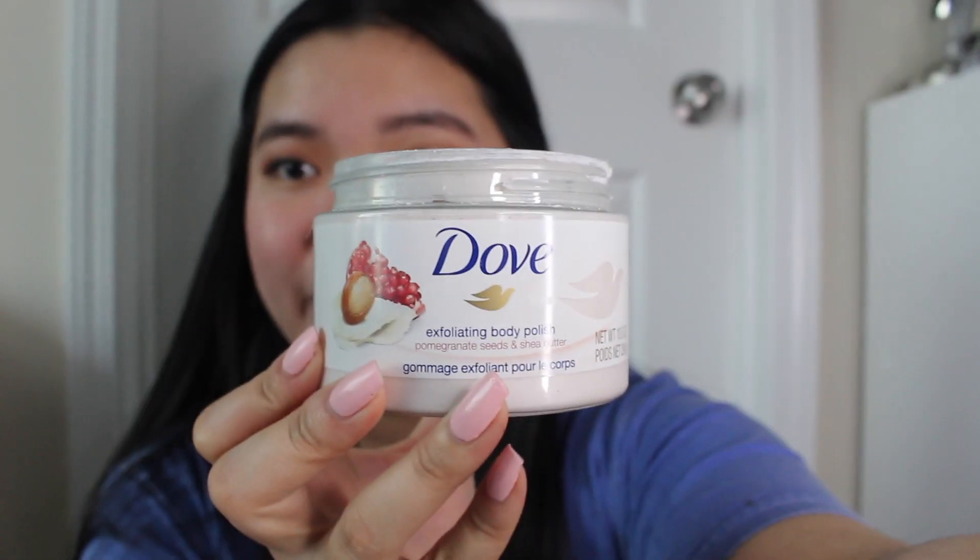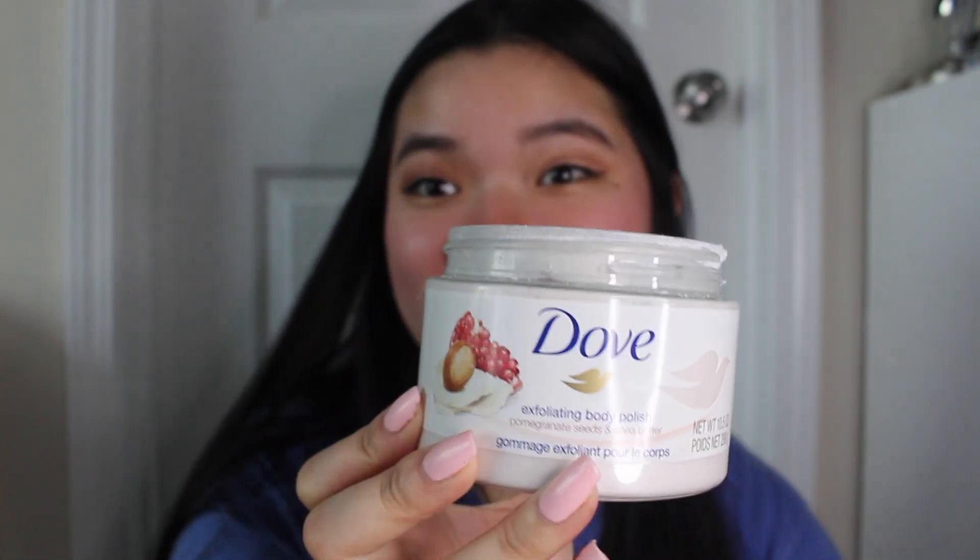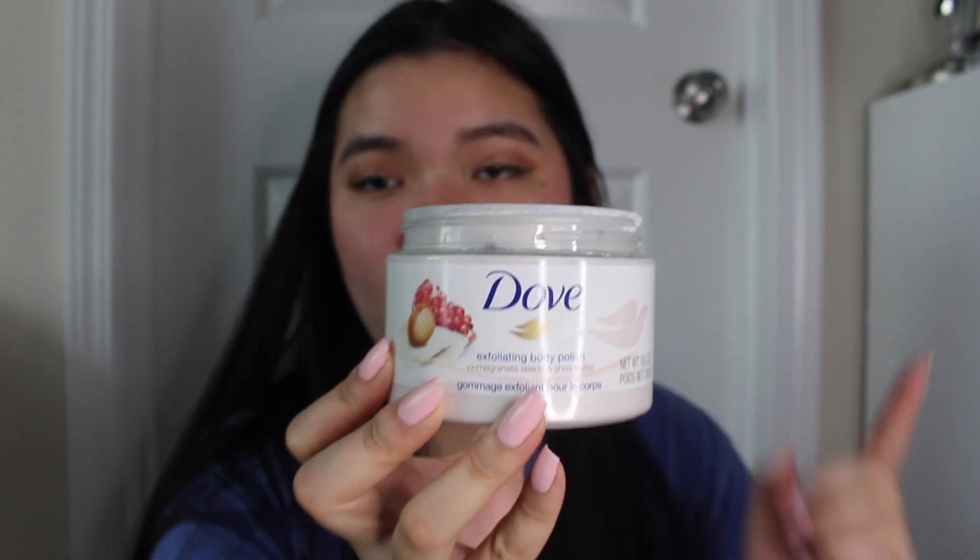Dove has been famously known even before Tree Hut products went very famous on TikTok, which is why Tree Hut is getting all the hype right now. Dove Body Polishes have been around for a long time — I remember having this in high school. This one specifically is the Pomegranate Seeds and Shea Butter. Let me show you guys the consistency of the Dove Body Polishes. This one is actually an older one — it's my sister's, we share products.